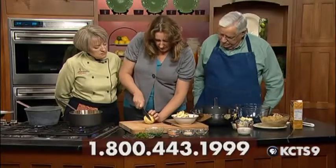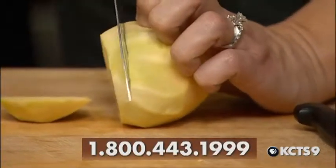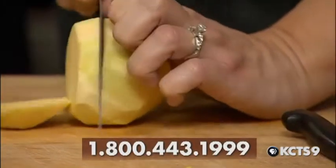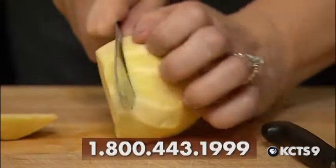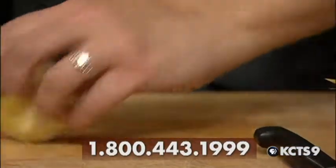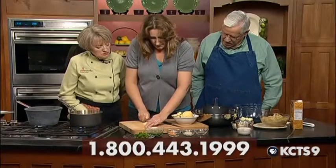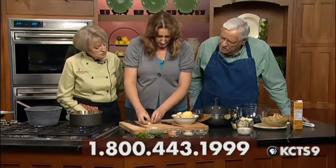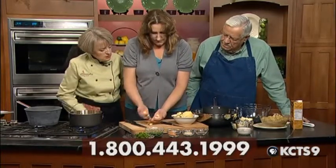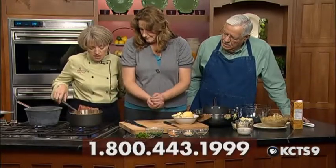When you cut these, be really careful because they're hard to cut. You want to cut them into small dices — about half to three-quarters of an inch dice — so that it cooks faster. Otherwise it's going to take forever to cook a really large piece. And when they cook, they get yellow like this.